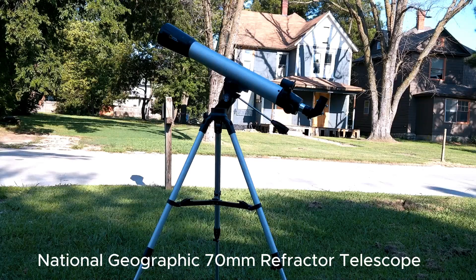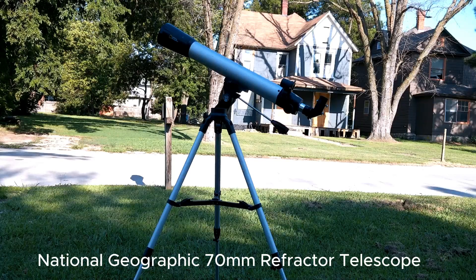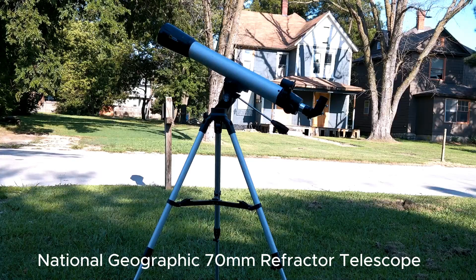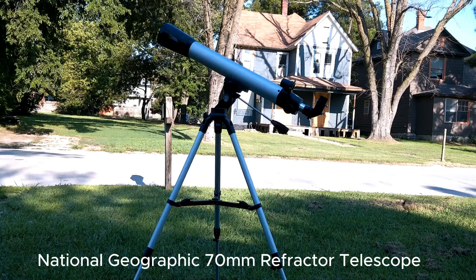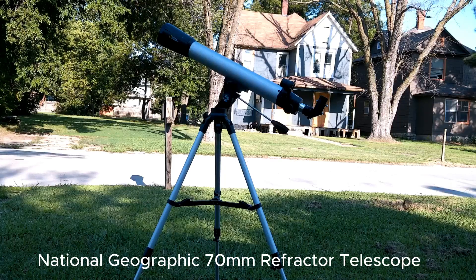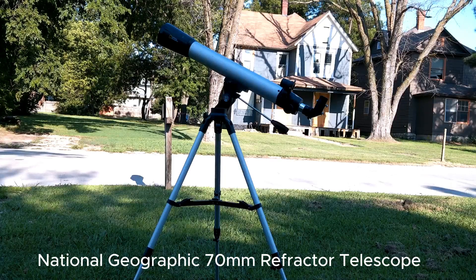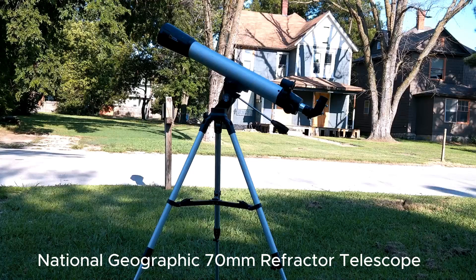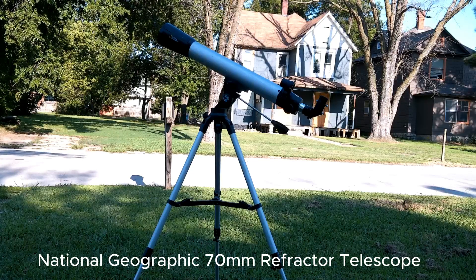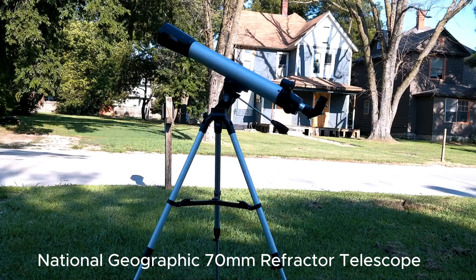This is the National Geographic 70 millimeter telescope — it's actually made by Bresser and distributed by National Geographic. The price varies from $119 to $149; when I just looked it was $139. It has a 70 millimeter aperture, it's an f/10, so it has a 700 millimeter focal length. It uses a handlebar mount.